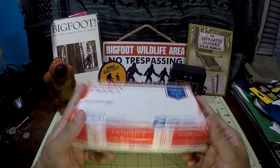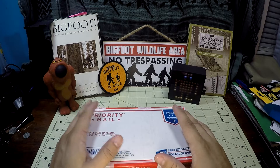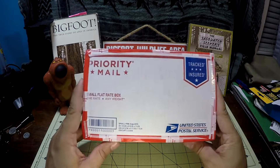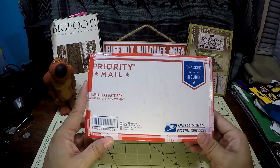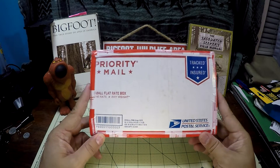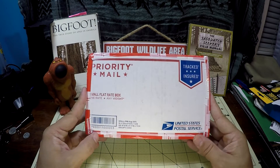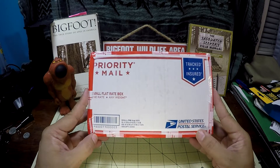That being said, we have an unboxing and I'm super excited. I'm doing this unboxing and have out the Bigfoot stuff because this is my grail knife — or a grail knife. I really didn't know it was a grail knife until I saw it. And it's what I'm going to call a grail user. Not only is it a knife I've always wanted, even though I just found out about it, but it's also one that I'm intending to use.